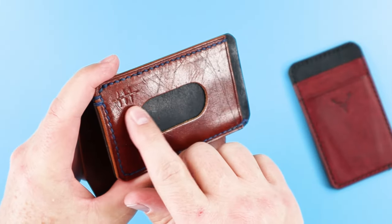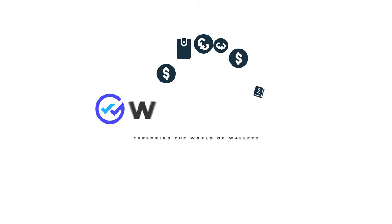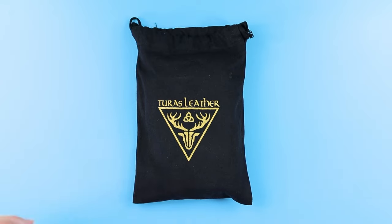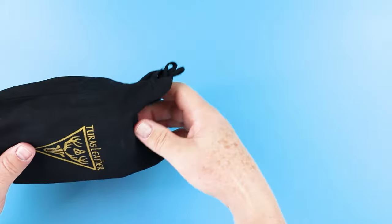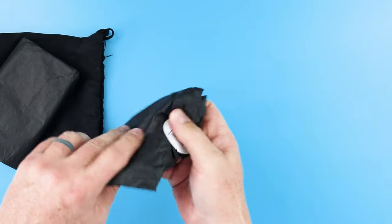We've got the three vertical crossing the horizontal — this is the letter U. Turas Leather. We have the Heather and Willow models. Let's pull these out and see if we can get these open.